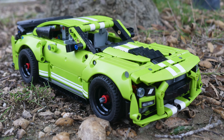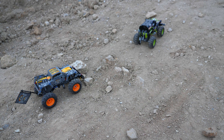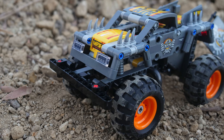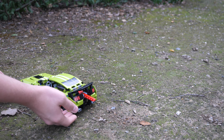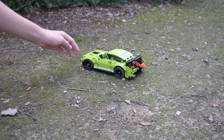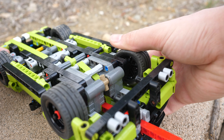Instead of paying for the Ford Mustang, you could just get two of the new pullback sets, get a similar amount of pieces, two pullback motors, eight wheels, and pay $10 less. I do think that you are getting a much better deal and value for two of the smaller pullback sets instead of just the one pullback car.